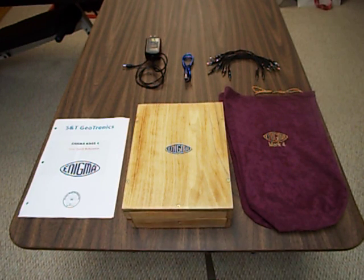In this video I want to show what you get when you get the S&T Geotronics Enigma Mark IV replica, a replica of the original Enigma.